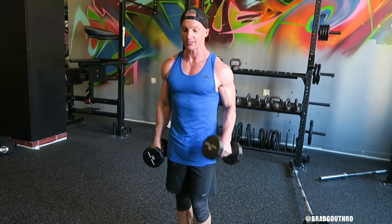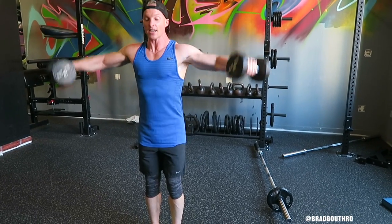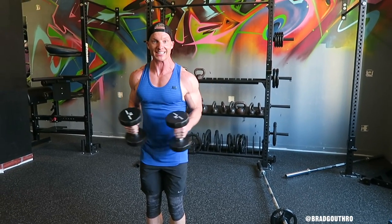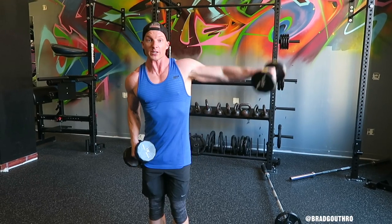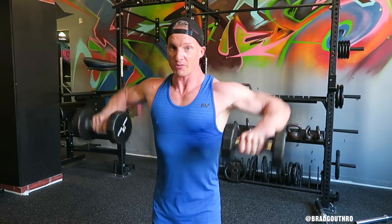Common mistakes with the lateral raise — it's kind of the same thing. You're using momentum, flapping those chicken feathers. Or you've got the elbows bent too much, like chicken wings. The further that you extend that weight out, the more tension is going to be on that shoulder, so that's important. No chicken wings — extend for shoulder gains.